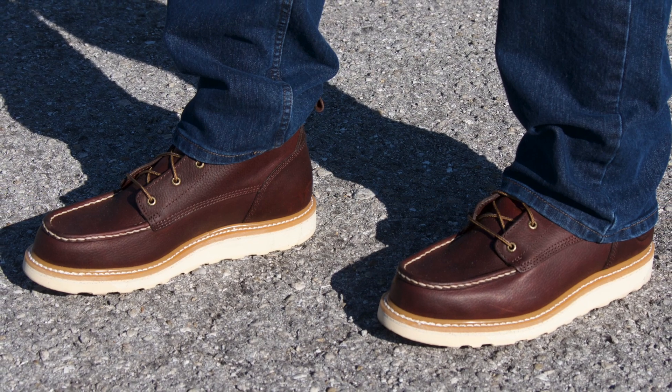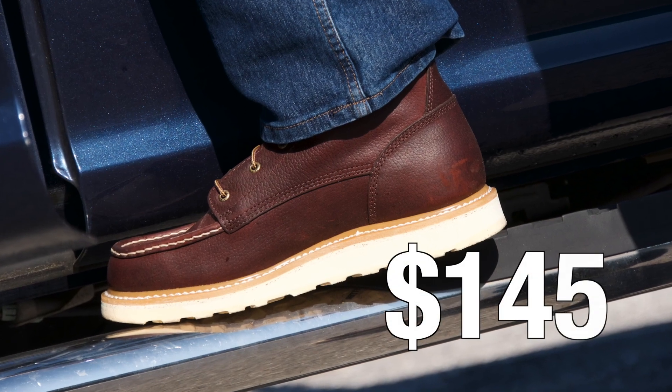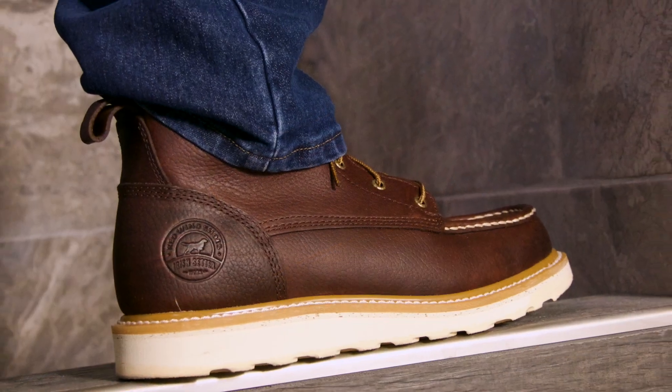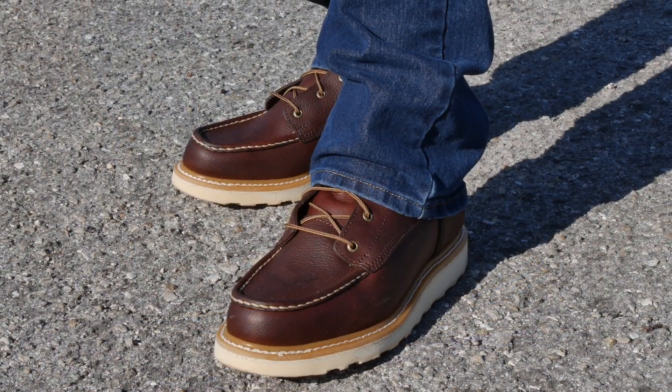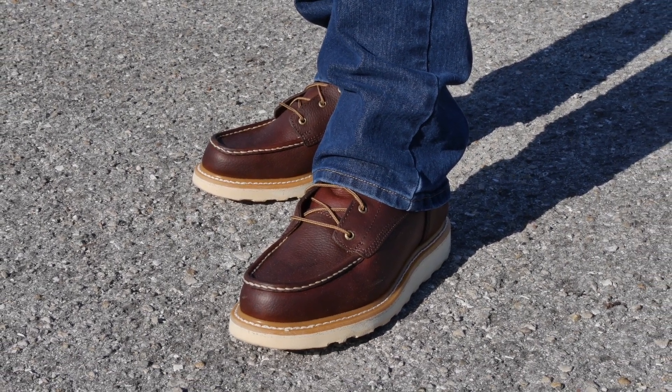The Irish Setter Ashby Soft Toe Wedge Boots seem to provide the perfect blend of comfort and longevity. With a price tag of $145, the Ashby's give you plenty of good-looking protection for your feet — they're also just an all-around great pair of boots. Provided you take care of the leather, these boots should take good care of you while working on hard surfaces.